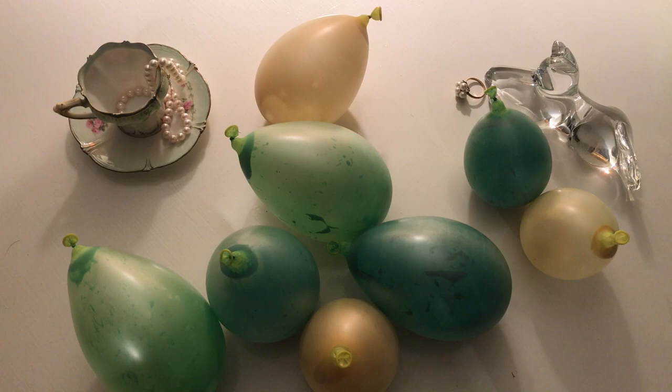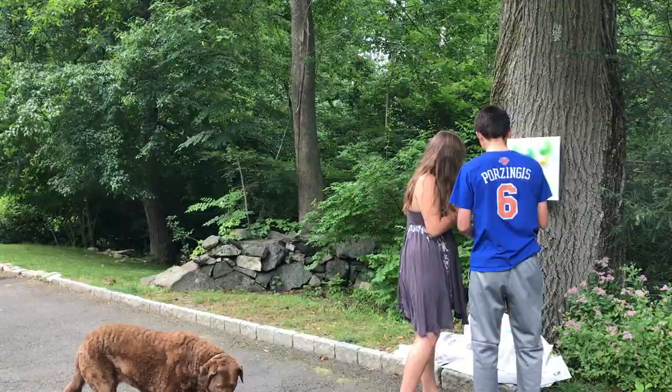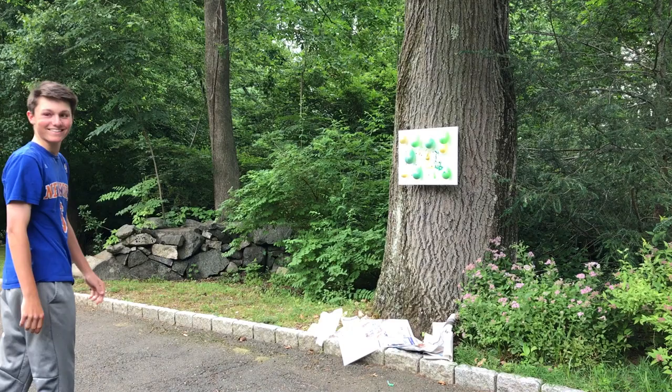Nail the canvas to a tree or put it on an easel, and then tape the balloons onto the canvas. Put newspaper down at the bottom to protect paint getting on your driveway or anything. I highly recommend doing it outside, and then have fun. My brother helped me with this project and it was a good way to release stress. It does take some time if you don't have as many balloons, but I highly recommend it. It's very cool, and if you do washable paint, it's much easier to clean up.